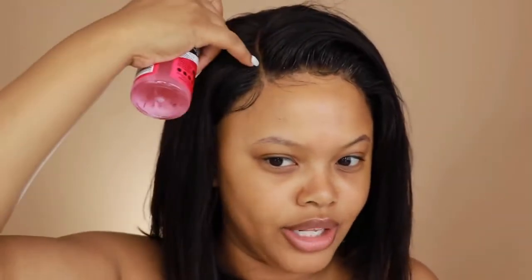This morning when I woke up, since this is a closure — which is why I love closures — they are the easiest thing when you're on the go. A closure wig, girl, your life will just be a breeze. Pop that joint on and go. All I do is put some Pump It Up spray on the edges around the lace and then put it on.